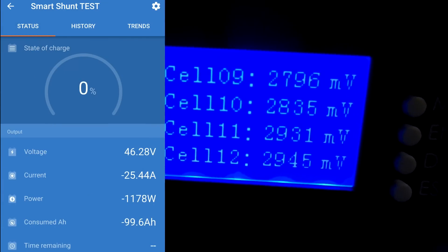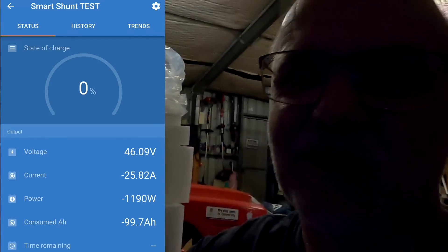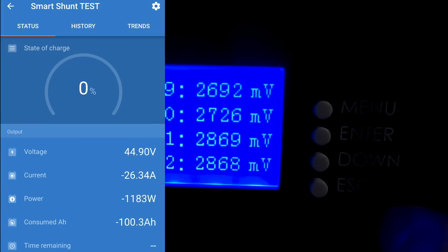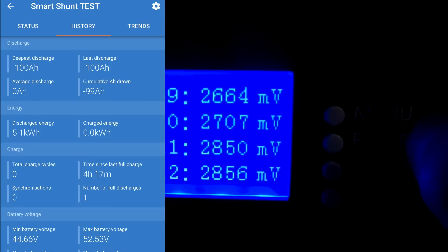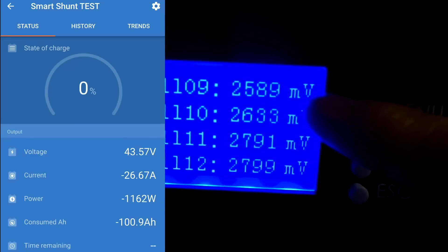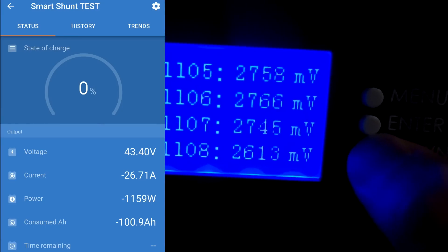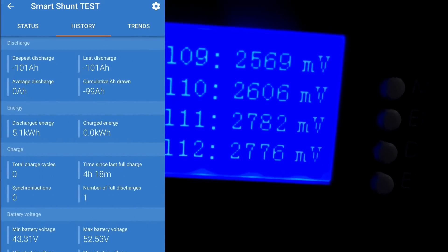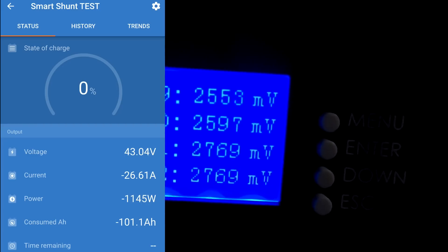I'm not sure if we can reach the 104 ampere-hours — I don't think so. We're under 2.8 volts and still going. Maybe it goes down to 2.5, who knows. Pulling 26 amps now. Under 2.7 volts and still going. We've hit 5.1 kilowatt-hours — we have reached the rated energy capacity. It looks like it goes down to 2.5 all the way. We've now pulled 101 ampere-hours and 5.1 kilowatt-hours.